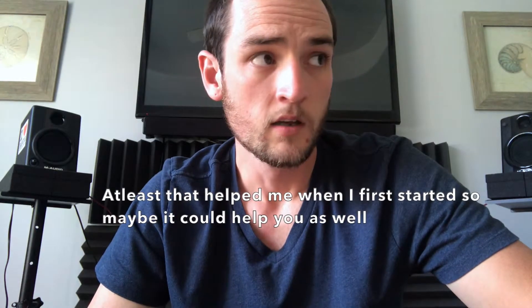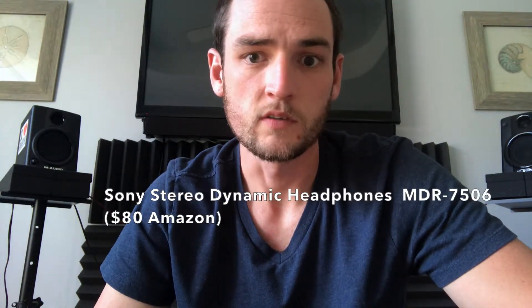The next thing is studio monitors, which you'll definitely need eventually down the road. However, you don't have to have them starting out. Just having a decent pair of headphones would be a better way to go as a beginner, because it's easier to understand how things sound without having room frequencies or vibrations bouncing off the walls in weird ways that make you think you're hearing things a certain way when in reality it's not. I use Sony Dynamic headphones — they're really nice and only about $80.